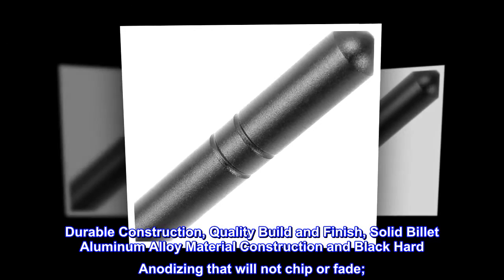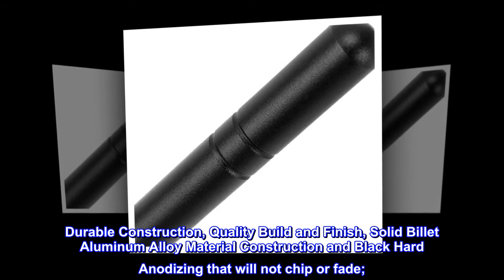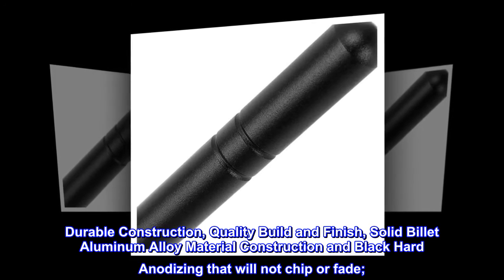Durable construction with quality build and finish. Solid billet aluminum alloy material construction and black hard anodizing that will not chip or fade.